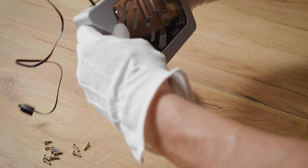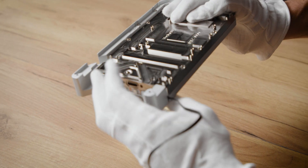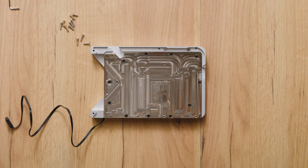Step 10. Hold the cold plate and the top cover together and turn the block around, placing it on a level surface.